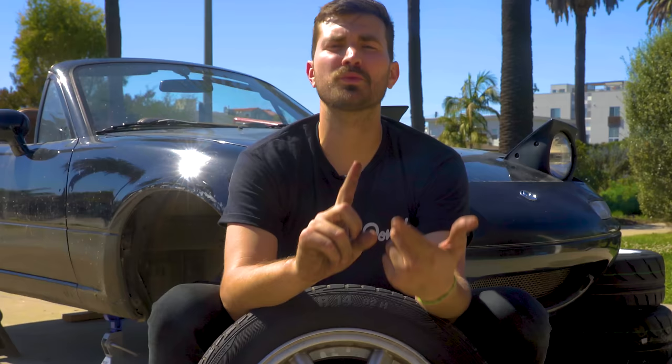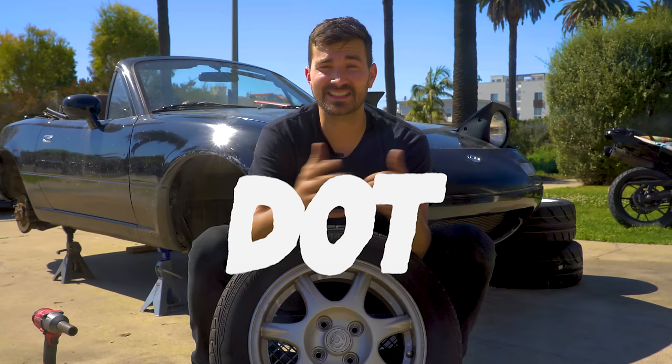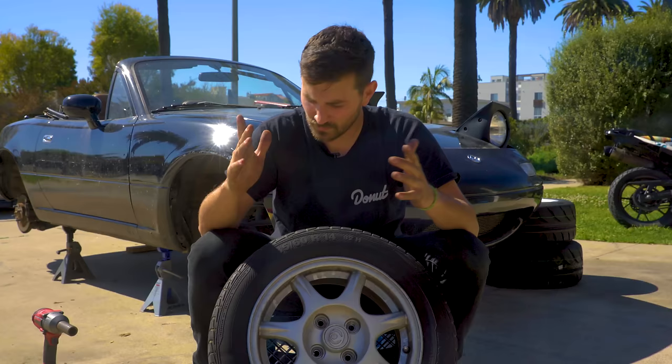Now we know how to read tire size, load rating, and speed rating, but we're not done yet. We've got more DOT standardized specs. The US Department of Transportation and their highway arm, the NHTSA, put forth a set of standards called the Uniform Tire Quality Grade Standards, or UTQG. They've standardized three measurements: tread wear, traction, and temperature.